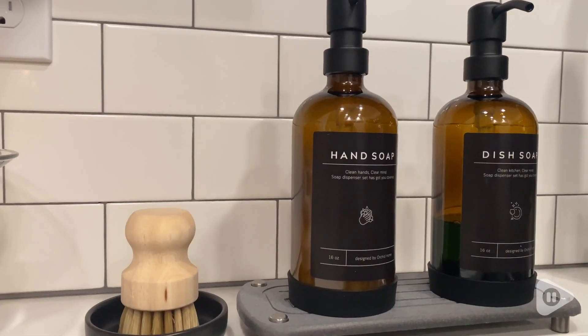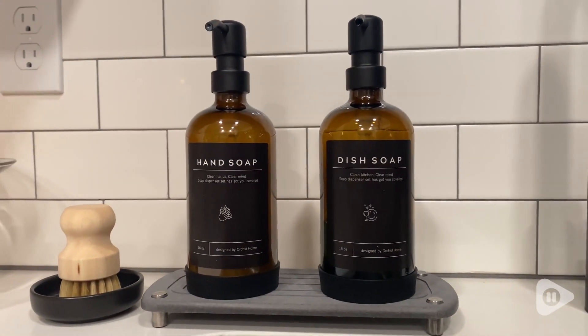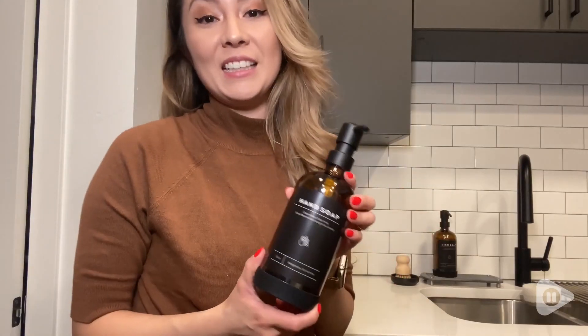My name is Alex with WTI and this is by Orchid Home. I'd like to show you the product I got from them — it's this luxury kitchen soap dispenser.